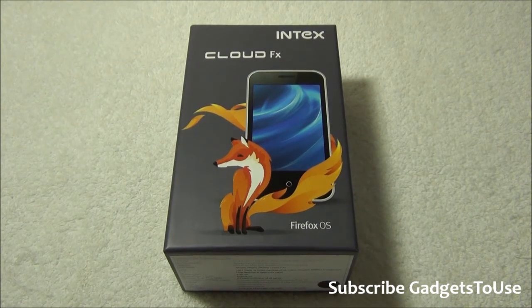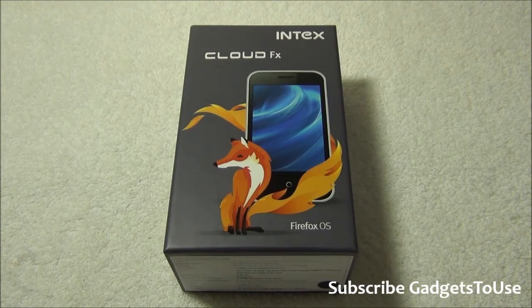Hey guys, this is Abhishek from Gadgetsuse.com. Today we are going to do the quick unboxing and full review of the Intex Cloud FX, which is another Firefox phone recently launched in the market. We have already done a hands-on review of this device, and in this review we are going to tell you what we experienced while using this phone. I've been using it for the last two to three days, and my feelings about the phone are kind of mixed.